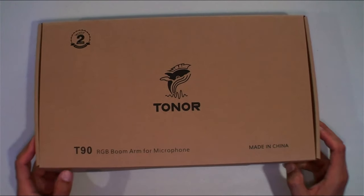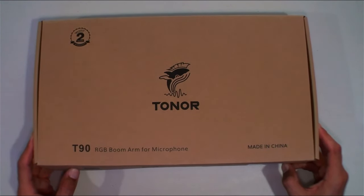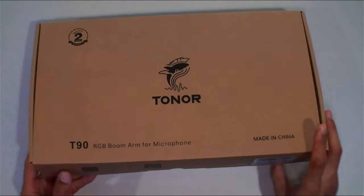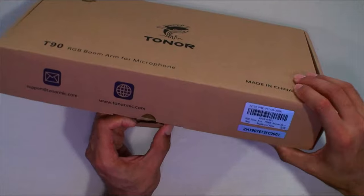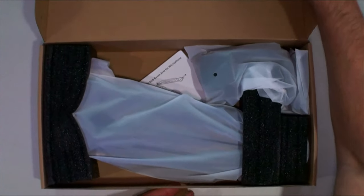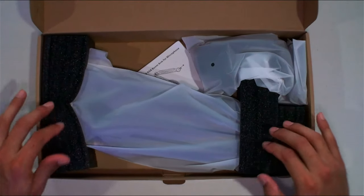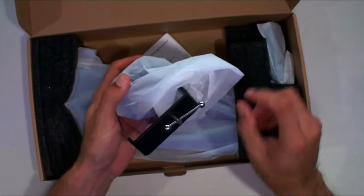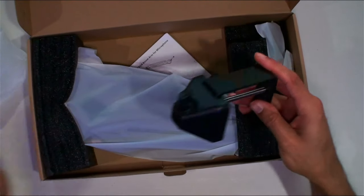All right guys, here it is — the Tonor RGB boom arm for the microphone, the T90. Let's just open it up here. Look inside: you've got good packaging, good foam right here to protect it.